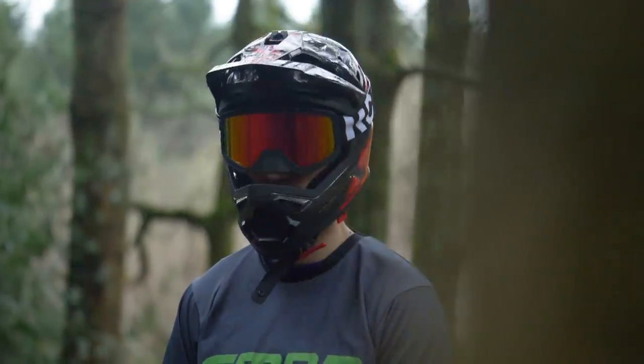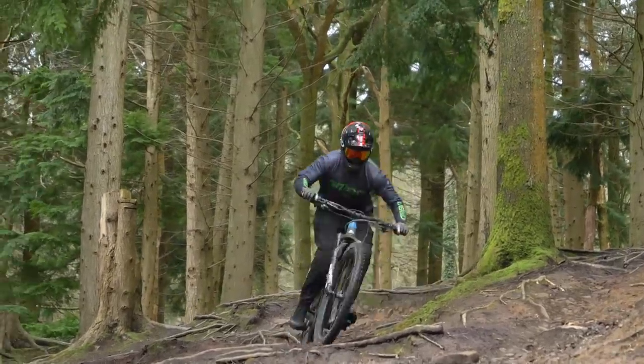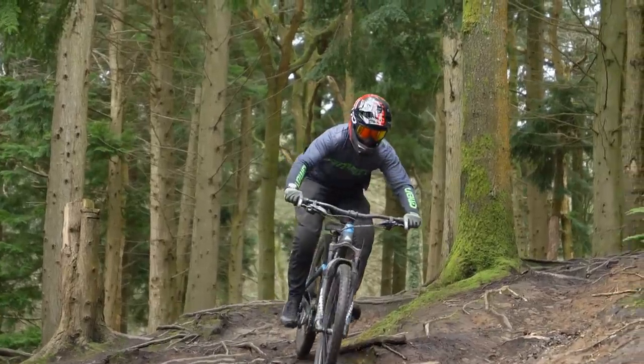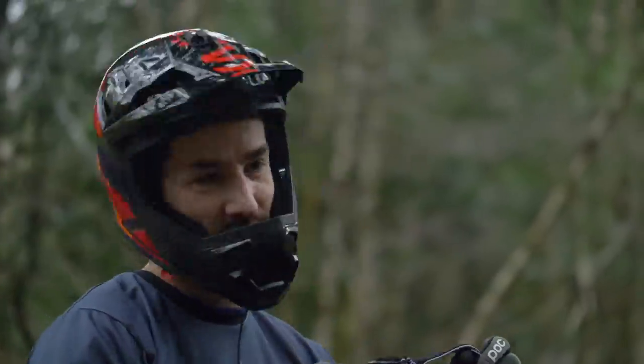Straight into news, first up is the launch of the new Cask downhill helmet. It's a bit of a strange one because I always associated Cask with road. They make some super light helmets, and that's kind of what they brought into the downhill thing. In a size medium, I think it's about 778 grams. Neil said it was exceptionally light when he was using it in a video we launched over the weekend.